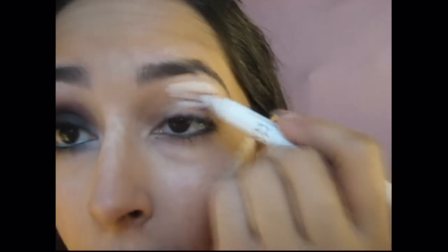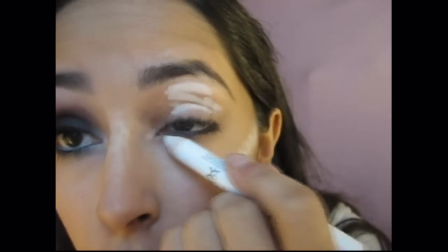First you want to apply an eyeshadow base. I'm going to be using from NYX their Jumbo Pencil in Milk. Usually you don't really want to use this as an eyeshadow base, especially for a smokey eye where if it creases it's going to be noticeable — it's just that I lost my Urban Decay Primer Potion. So apply that all over your eyelid and across your lower lash line.